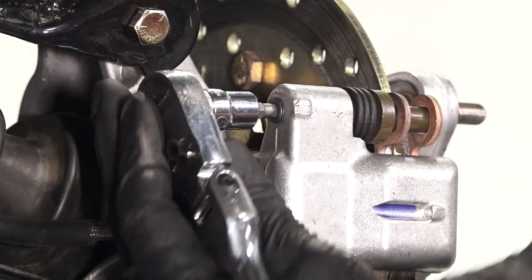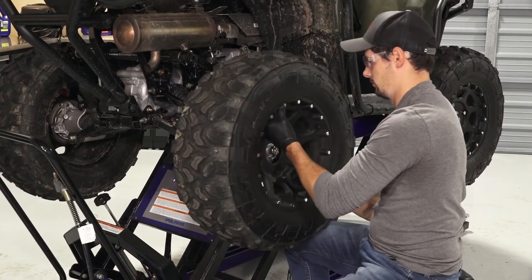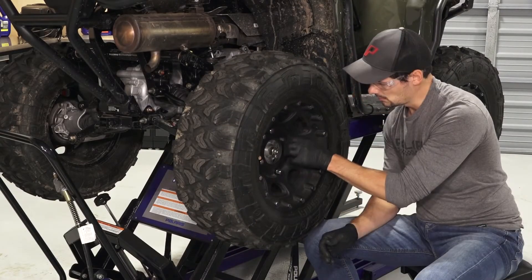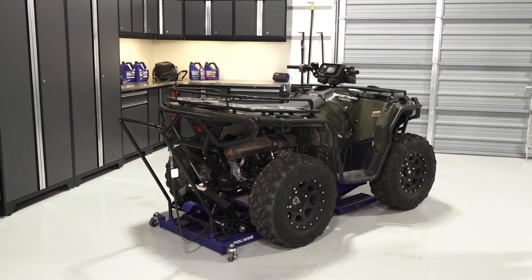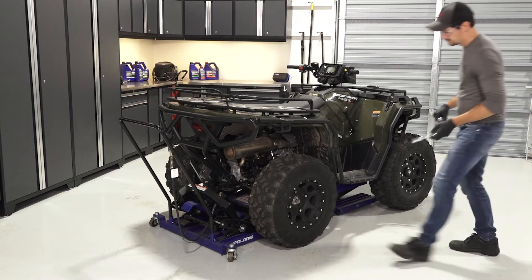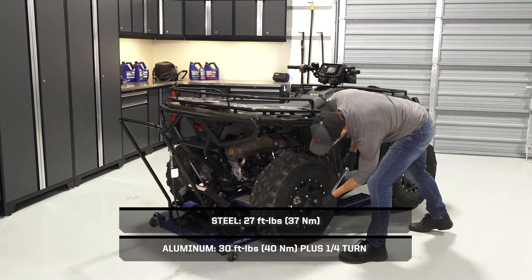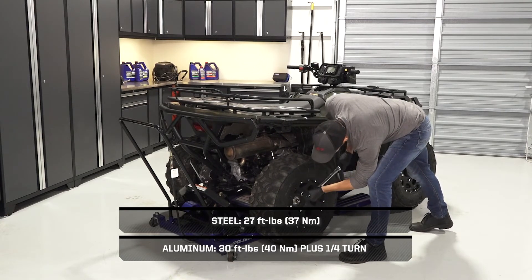Then loosen the set screw a half turn. Next, reinstall the wheels on the vehicle and tighten the lug nuts until fully seated. Then safely lower the vehicle until the tires begin to touch the ground. This will help keep them in place when torquing. Once lowered, torque the lug nuts to specification in a criss-cross pattern.